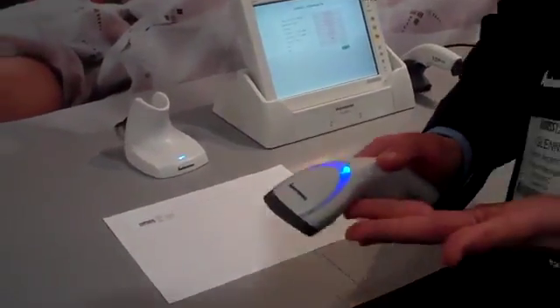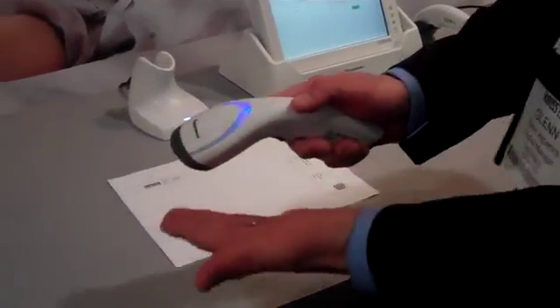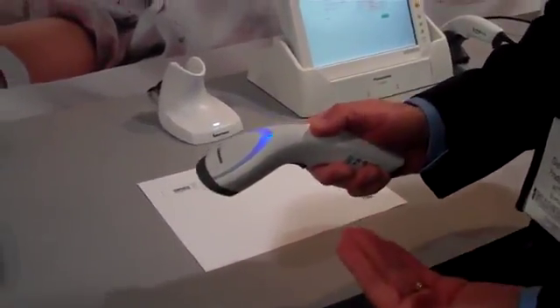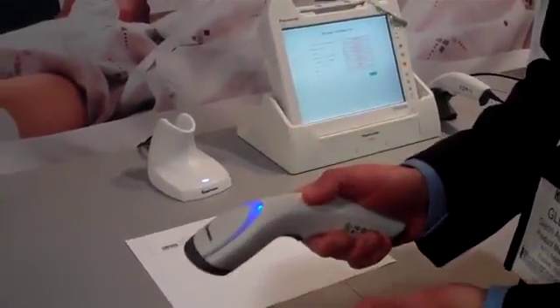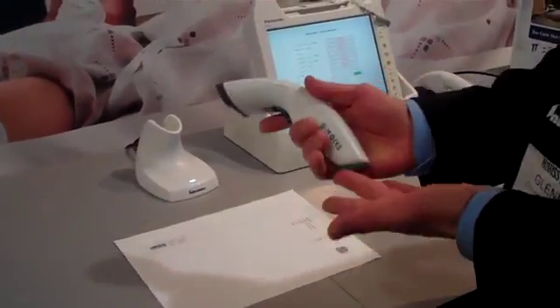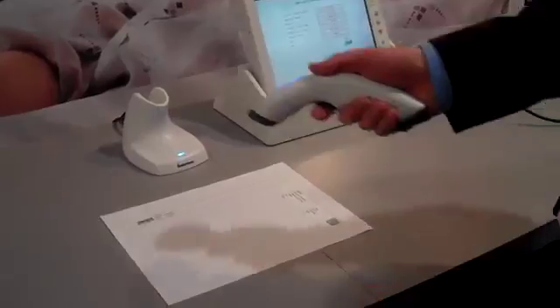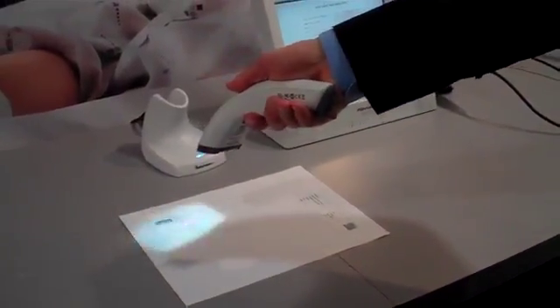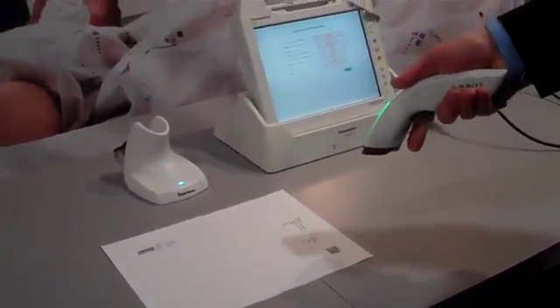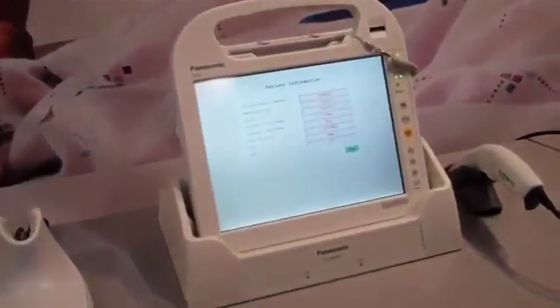In this particular instance, we're showing a multi-code demonstration where the scanner can capture two separate barcodes, interpret the data, translate that into a package that's meaningful to the host, and then transmit that information via Bluetooth. We're scanning two different elements: a wristband and a patient ID record, and that information is transmitted and populated onto the tablet.